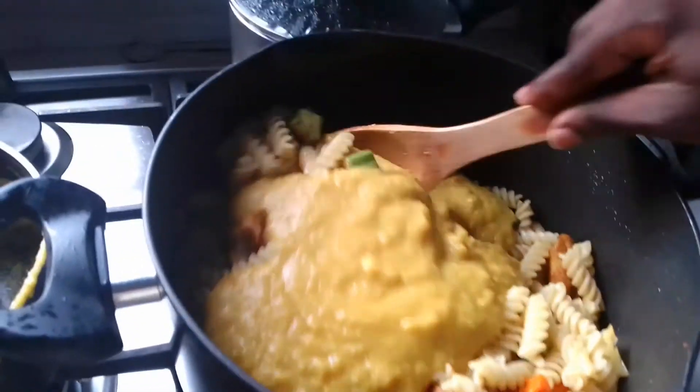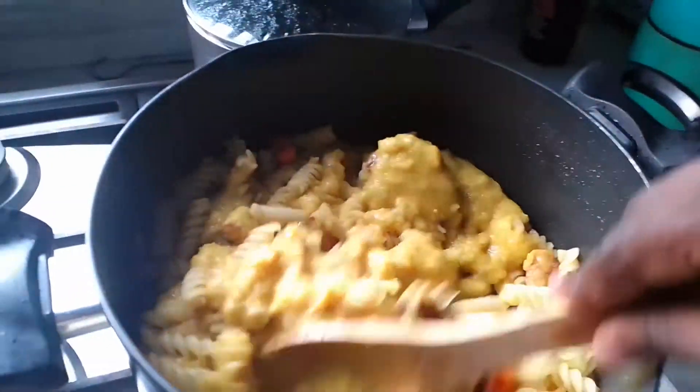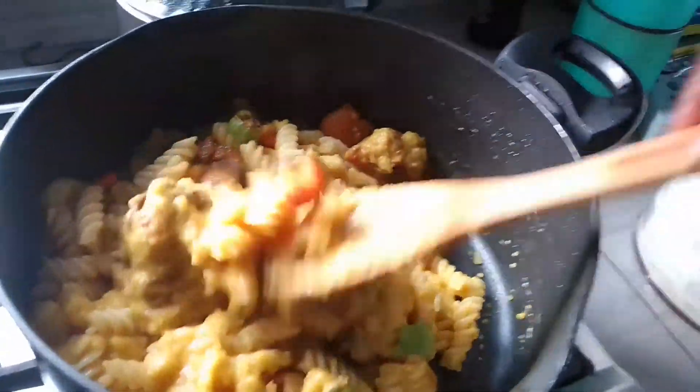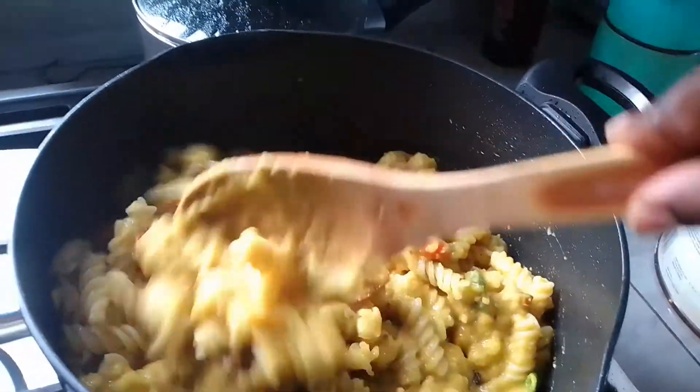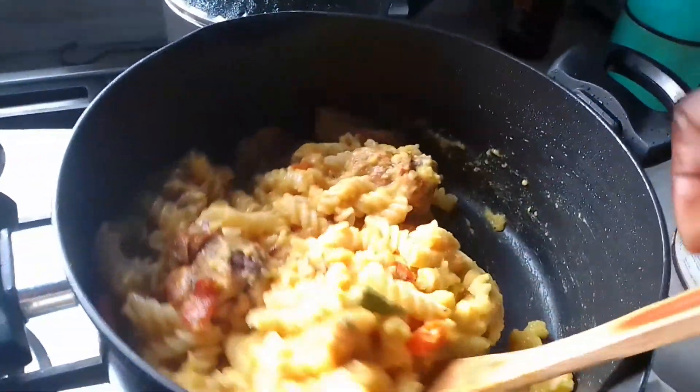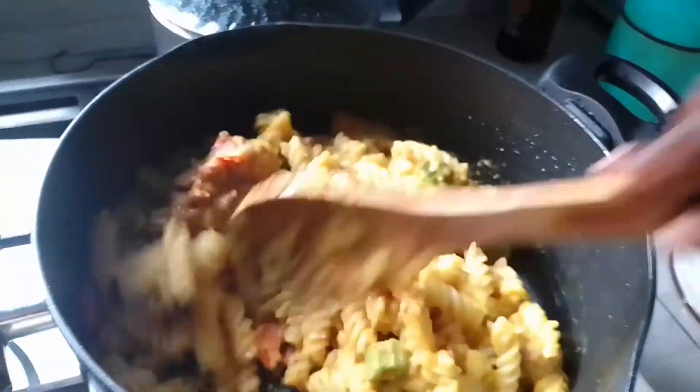Guys, I'll be mixing the paste until my macaroni is fully creamy with the paste.